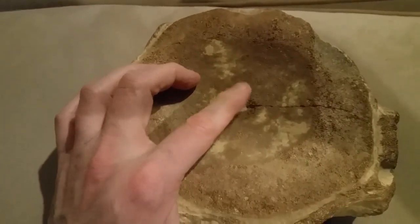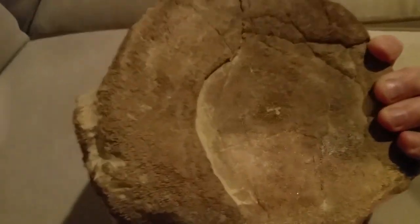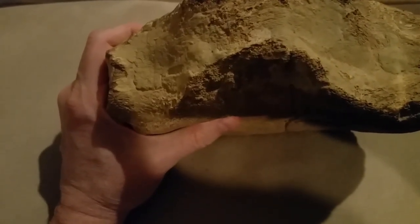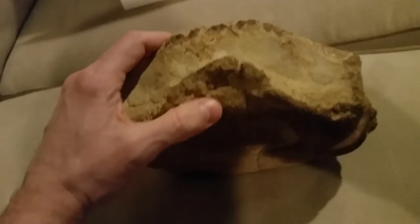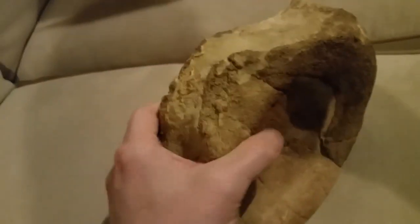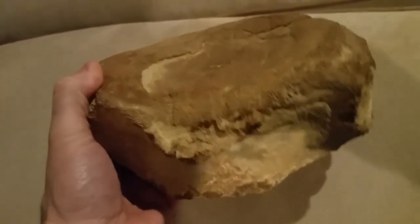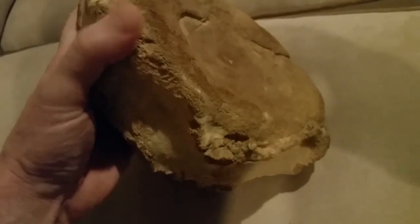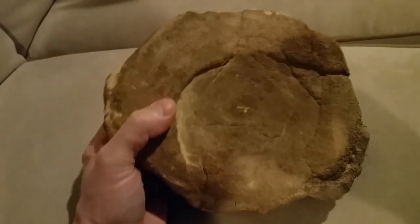We have small mammillae in the center of each articular surface, punctured by nutritive foramina. There is no evidence of a ventral keel, but there seems to be evidence of a ventral lip, characteristic of the species. Another possibility is this could be arthritic changes brought on by injury, but I suspect it's a ventral lip.